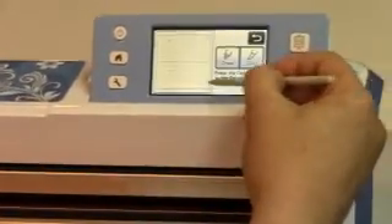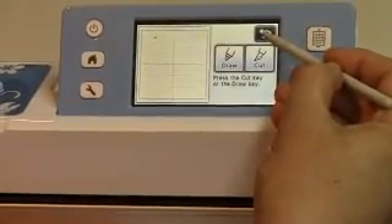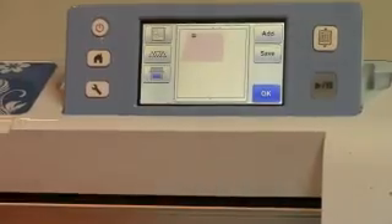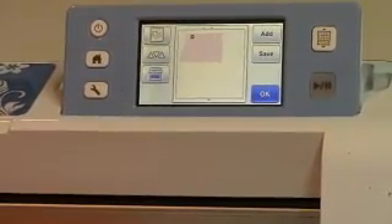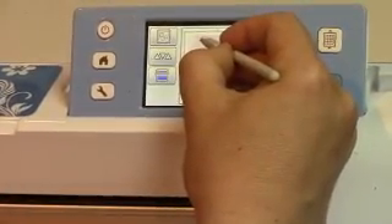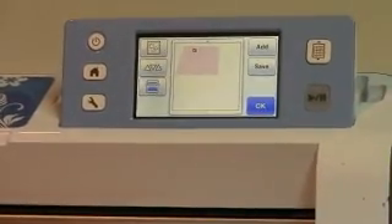We're done cutting so I'm going to say OK. I am going to press the return arrow to get back to the previous screen where my paper was scanned. I did not take it out or off the scanning mat when I was finished, and I do that on purpose — because if I need to move that triangle setting, I can do so without having to re-scan where the paper was.